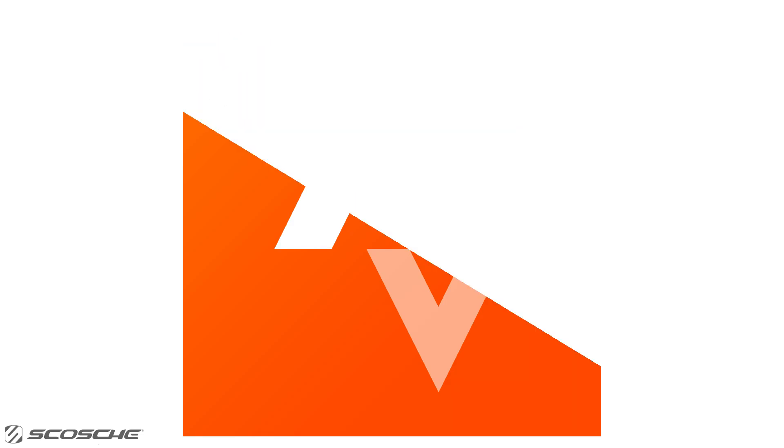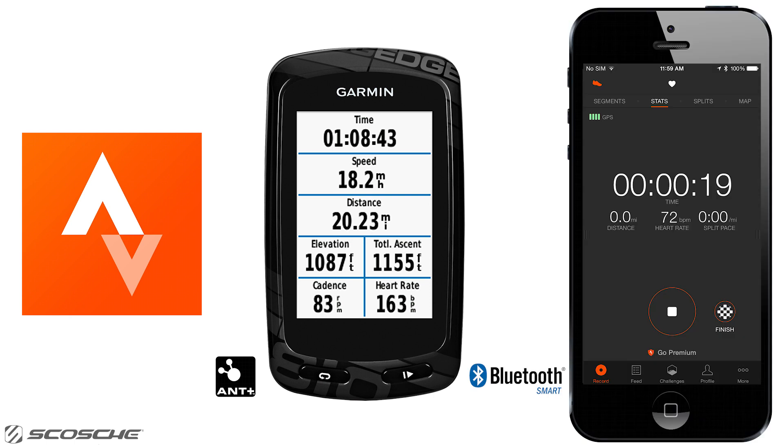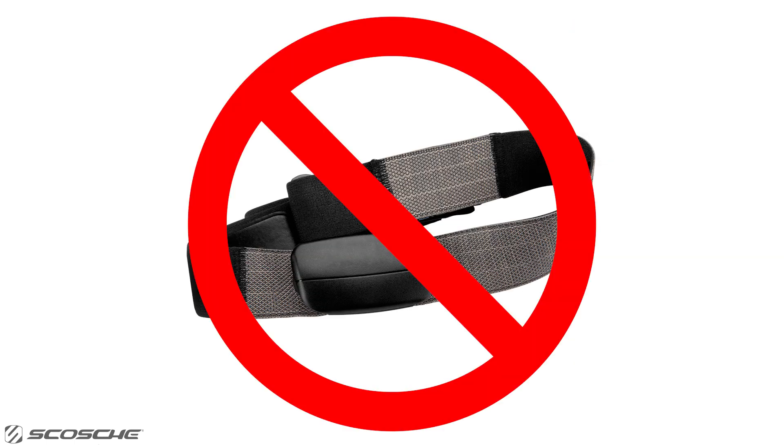Hey Strava users, did you know you can see your heart rate on your Ant Plus enabled device and Bluetooth smart capable phone without wearing the annoying and uncomfortable chest strap?